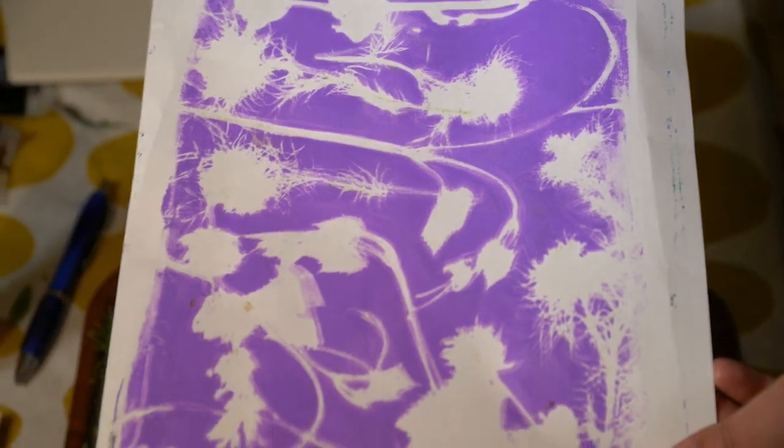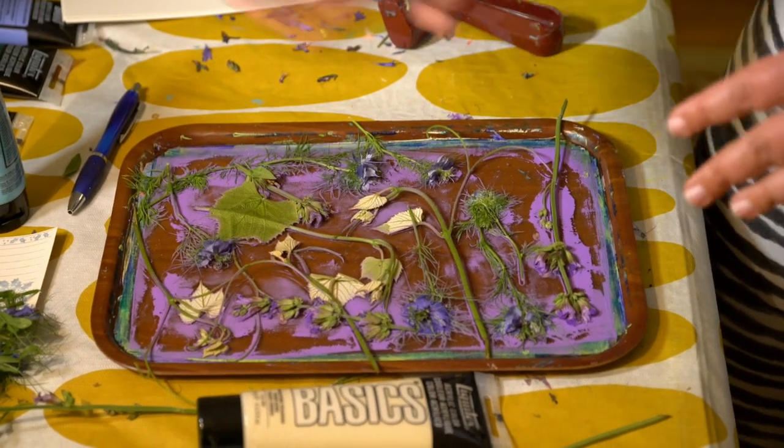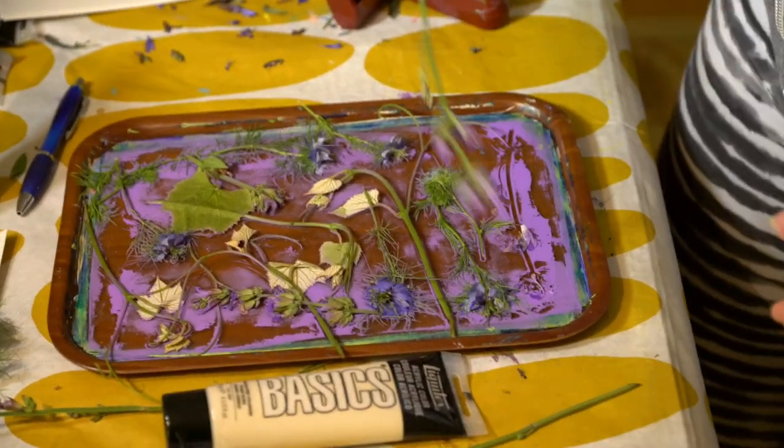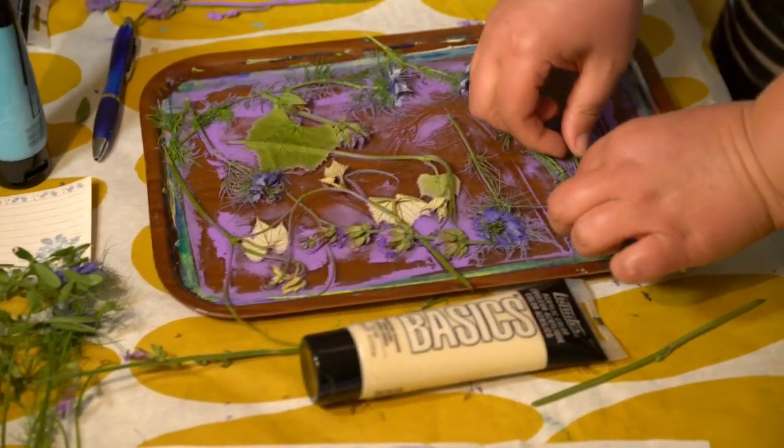You can see how much of that detail it picked up because we really pressed down with that brayer. But the fun is just beginning. That's the first print. Depending on how much paint you have — if there was still a lot of purple showing through, I could even take another print. But we got a lot of that off, so we'll just pull these off at this point.